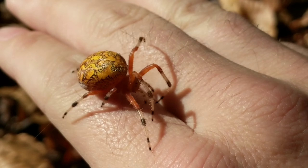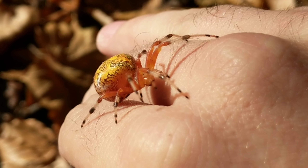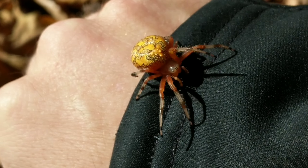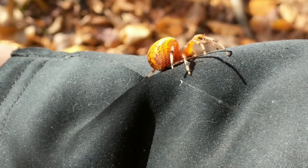There we go. As you can see, they're not aggressive, they're not gonna attack or anything. They pretty much just want to get away. It's cold today so she's slow, but I'm gonna take her over here and put her on a tree so she can go ahead and do whatever. It's probably a she — it is a she. I'll take it over here and let it go.